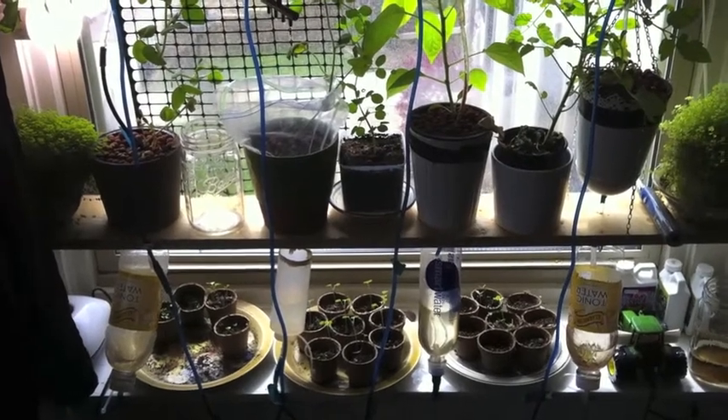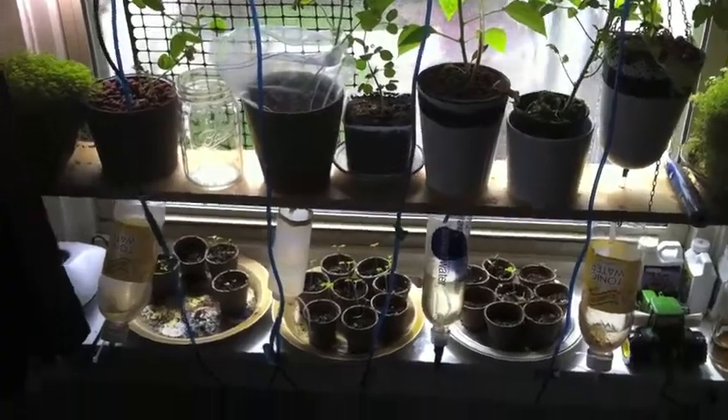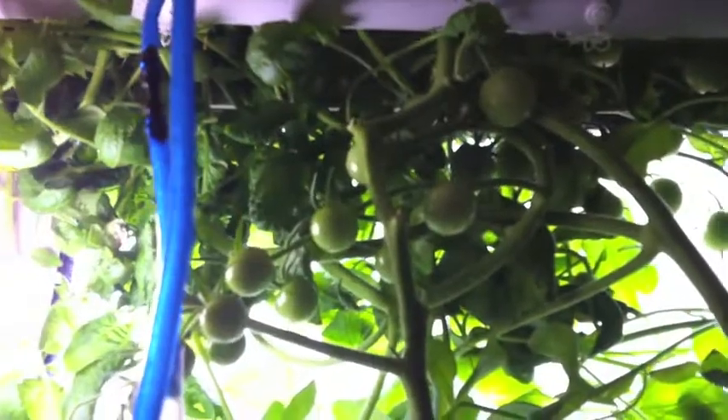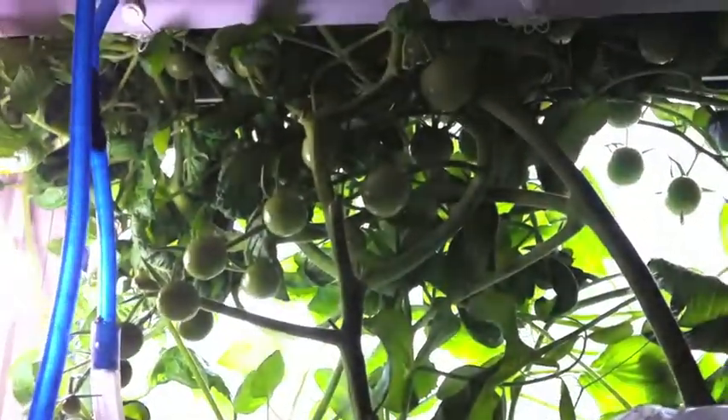Hey there everyone. I mentioned I would post when I had tomatoes growing, and I certainly have quite a few tomatoes growing. I think this thing is amazingly overloaded. It's actually starting to grow up through the top side of my window here. I'm trying not to germinate any of those because that would obviously be kind of a mess. But so far everything is going really well.